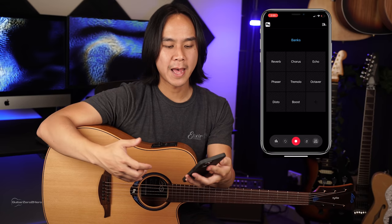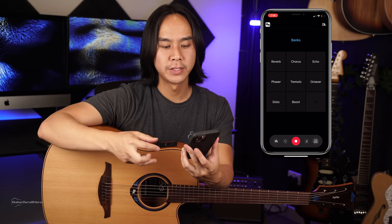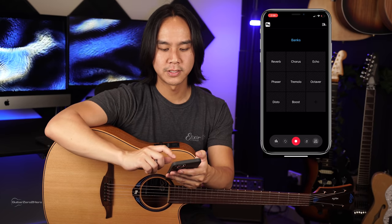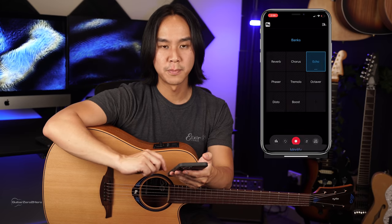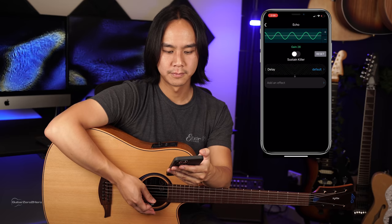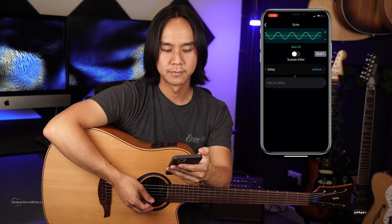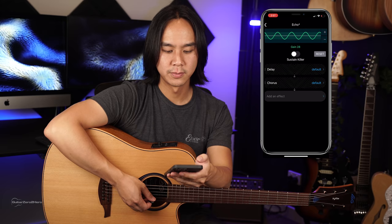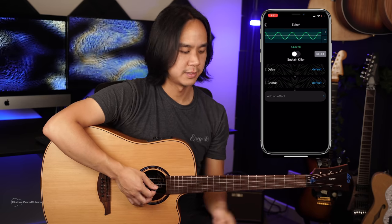That takes me to the next part of this video where I'm going to show you how you can use the app to create your own effects patches that you can save onto the guitar. Once you're connected to the app, you can go in and fine tune those effects. If you want to adjust an effect — for example, let's tweak this echo one — you go to modify and right now it's just a delay. But let's say we want to add a chorus to that too. We can do that.